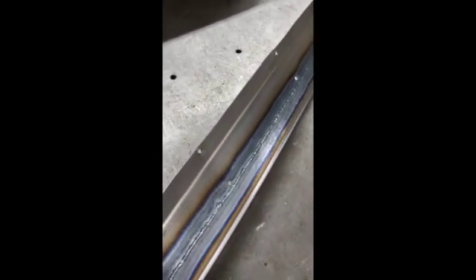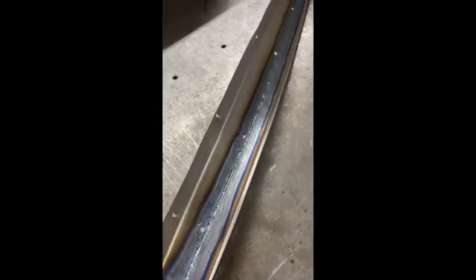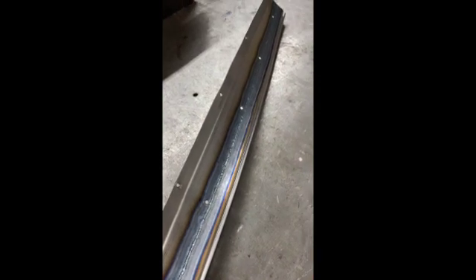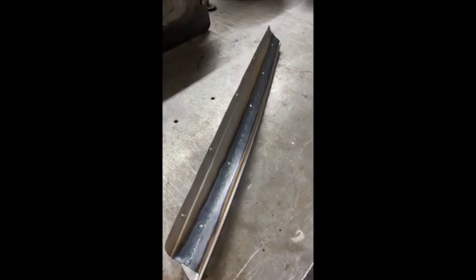On sheet metal I don't really care about laying down a stack of dimes or a row of nickels because the weld is going to get hammered into itself. I care more about my heat control and making sure that everything is welding the way I want it to — the aesthetics doesn't really matter as much.